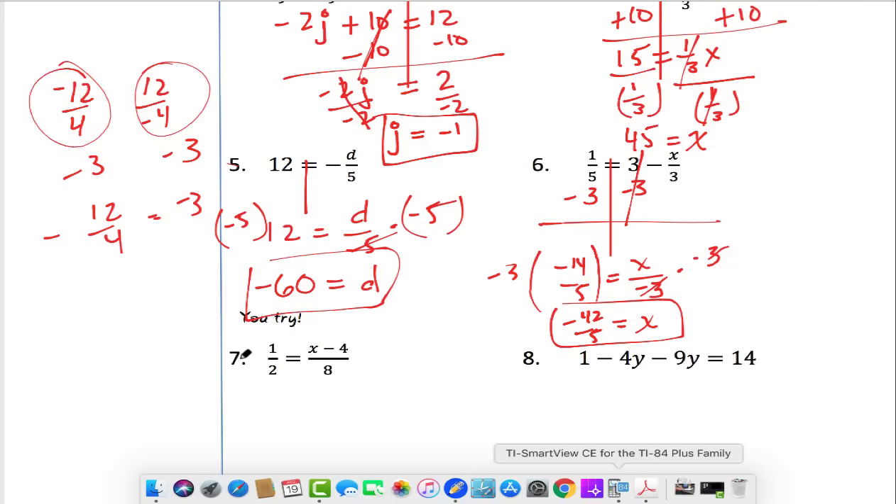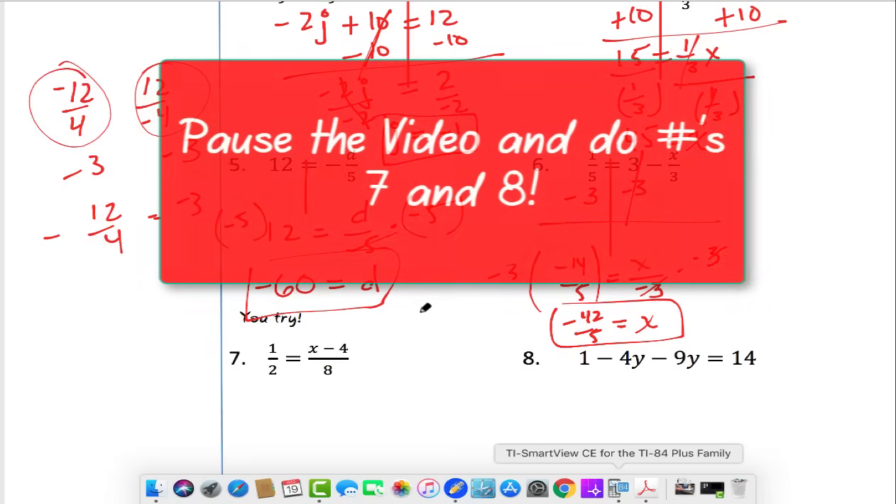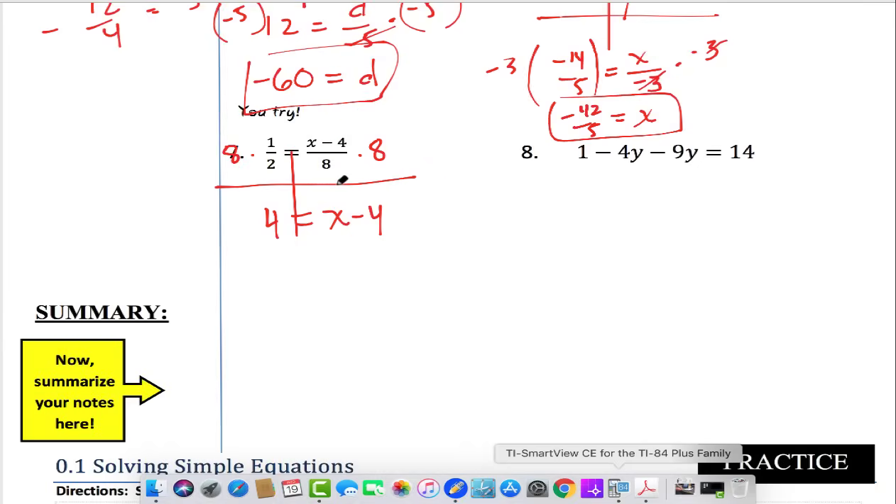Now it's your turn — pause the video and try these two problems. Here's the first one: (x minus 4) over 8 equals one half. Multiply both sides by 8 first. Working left to right: 8 times one half is 4, equals x minus 4 — the 8s cancel. Then add 4 to each side, giving x equals 8.